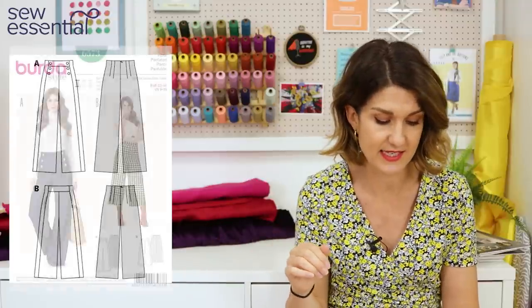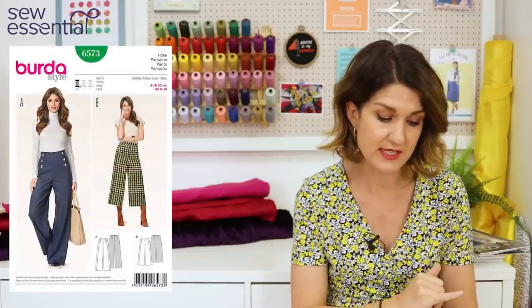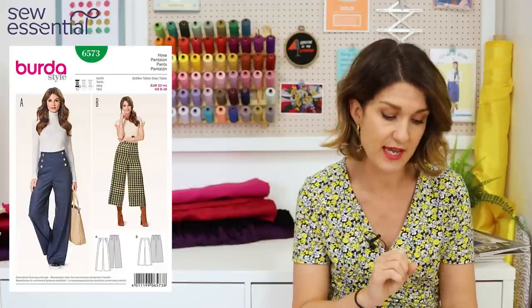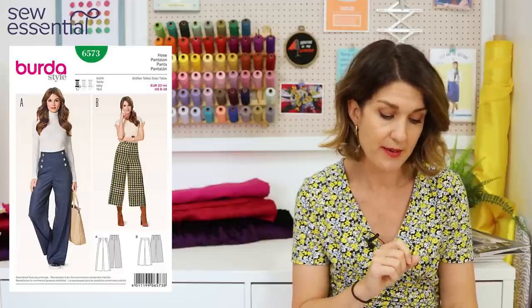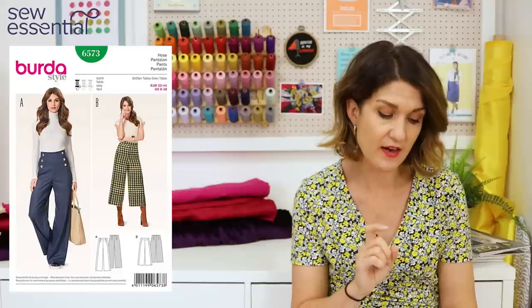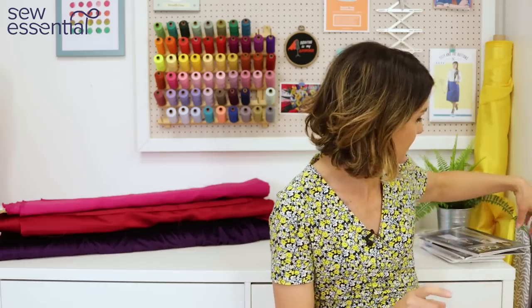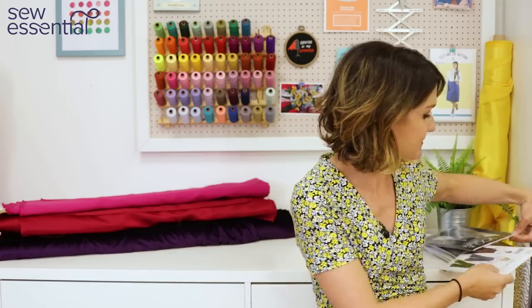This pattern runs in sizes 6 to 18: a size 6 is a 30-inch bust, 23-inch waist, and 32.5-inch hip, while an 18 is a 39.5-inch bust, 32.5-inch waist, and 41.75-inch hip.